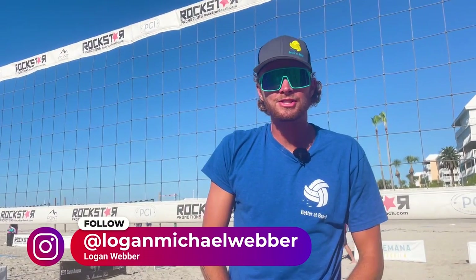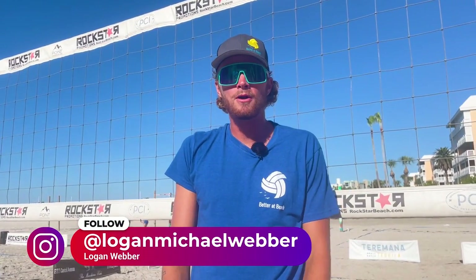Hey everyone, it's Logan with Better at Beach. Today we're gonna go through a quick demo from one of our camps here in St. Pete Beach, Florida.